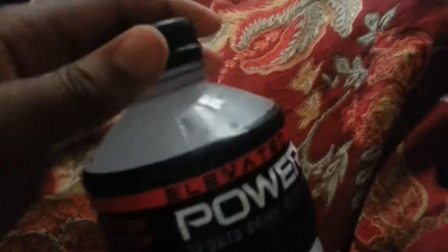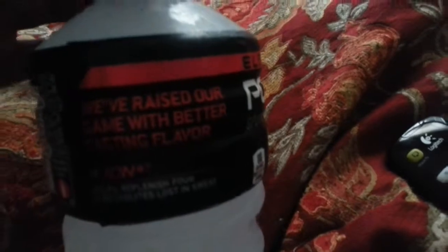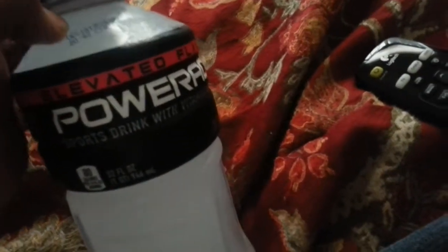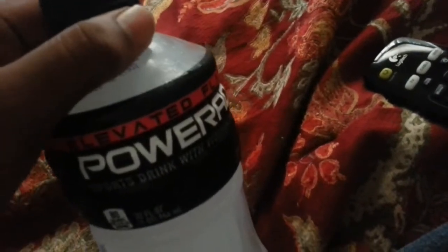First off, we got the Powerade and it has a new red logo on it — 'We've raised our game with better taste, Ion 4.' Powerade is always good if you're a gamer like me, or you're doing sports outside, because you gotta keep your energy up. It's also helpful when you're sick, tired, or have a headache — the electrolytes actually help.